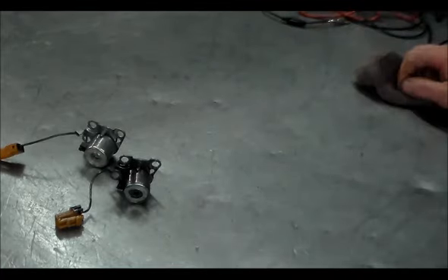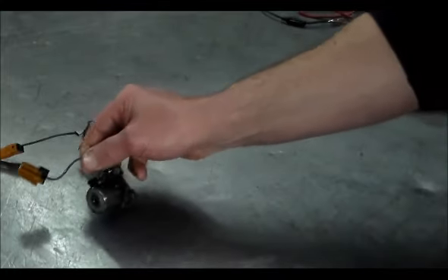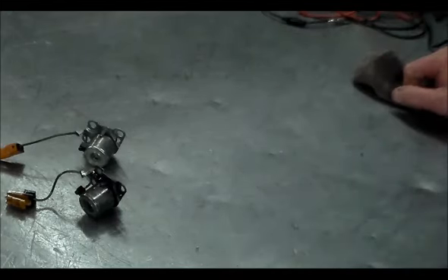So you can use the Nissan solenoid from the RE4RO1A in the Subaru. You could probably also use the full solenoid pack, but again the connectors are going to be different — you just have to cut and splice. As far as I can see, mechanically and electrically the two solenoids are exactly the same — just the connector is different. I just wanted to share that with you guys. Thanks for watching, have a great day, and we'll see you in the next one.